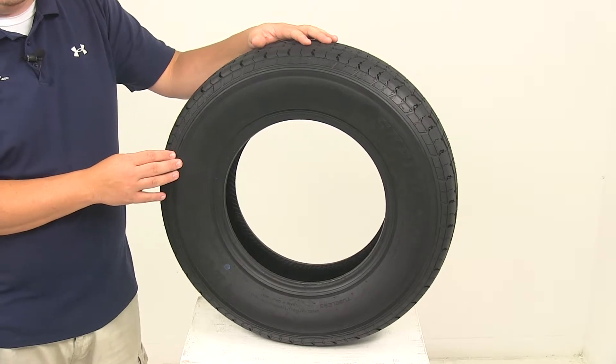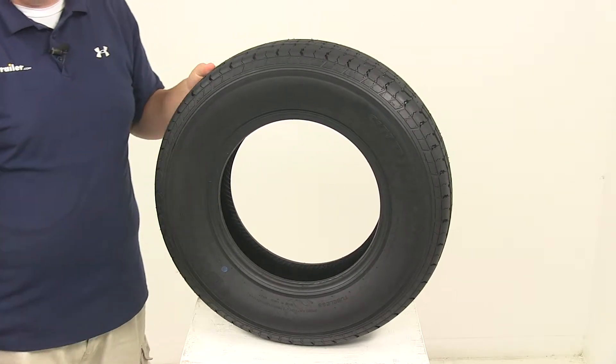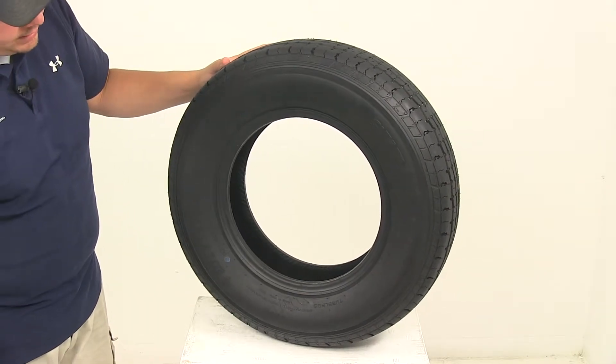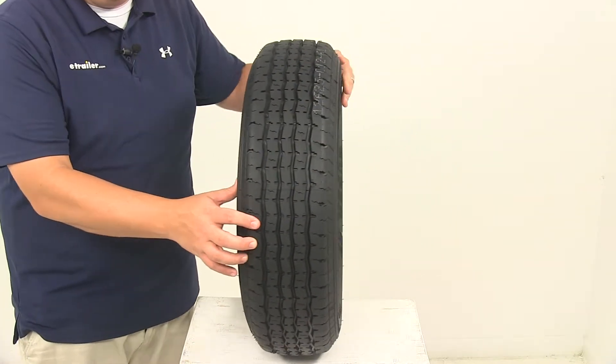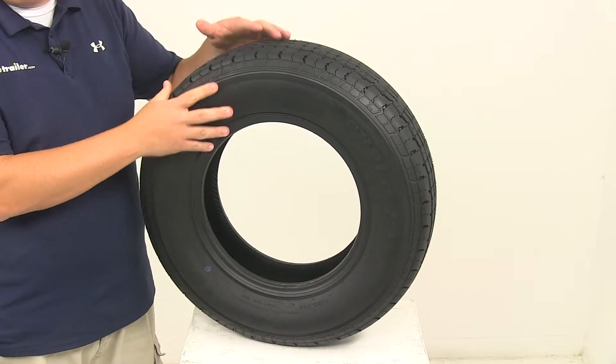This is going to fit 13 inch by four and a half inch, 13 inch by five inch, and 13 inch by five and a half inch rims. The tire size is ST175/80R13, giving us a section width of seven inches and an outer diameter when properly inflated of 24 inches.